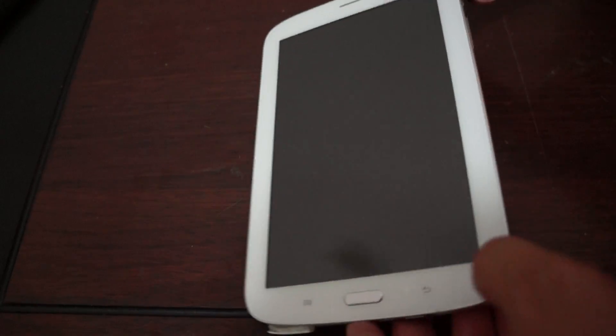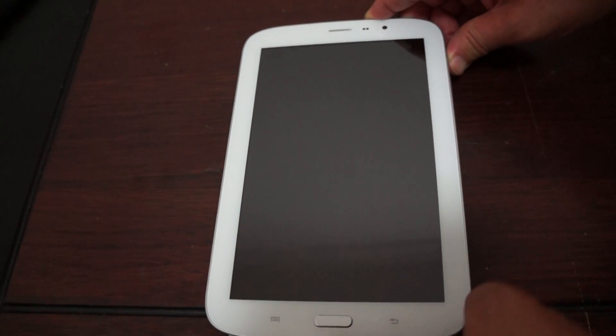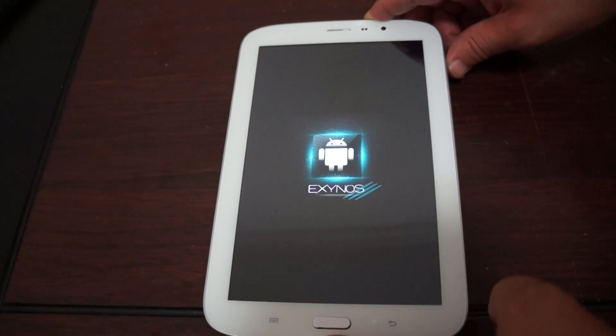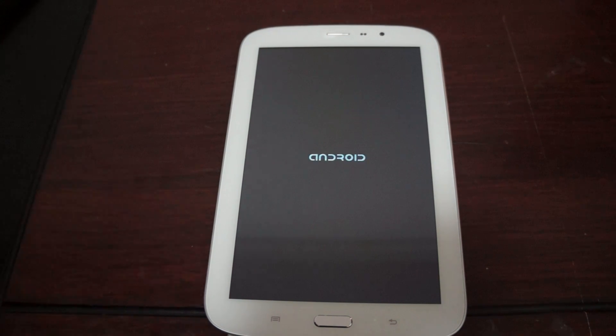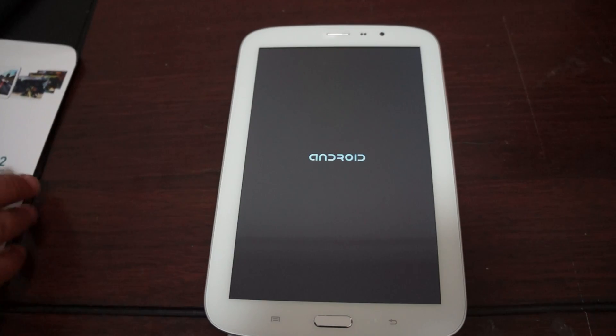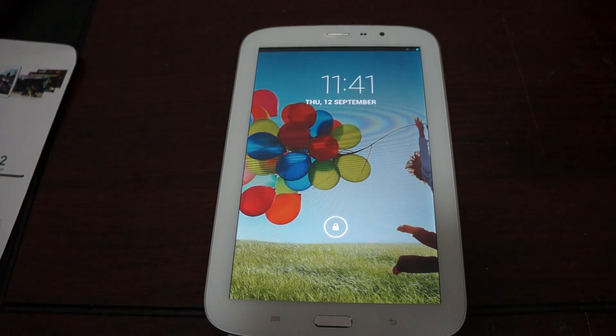Hello YouTubers and welcome back to the Deals Prime Review channel. This is going to be part two of the TeamG Super 8 Octa-Core PC review. In this review, we'll go in-depth and check out the pre-installed apps and do some web browsing. Make sure to check out part one — the first look review where we showed you the free YouTube promo gift. And in part three, we'll be doing a live Antutu benchmark test.